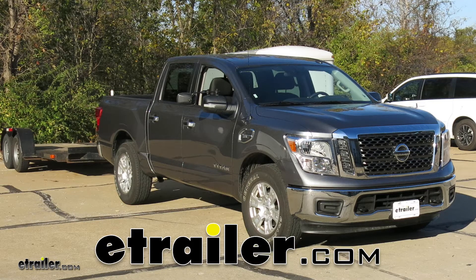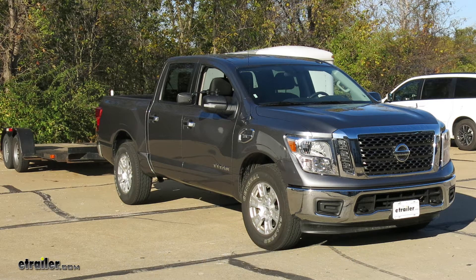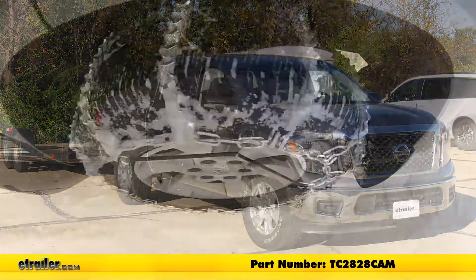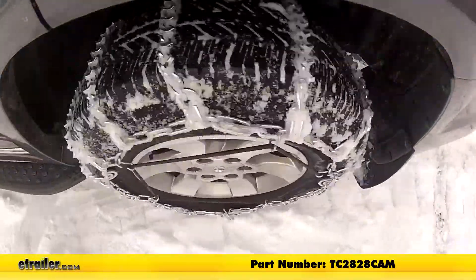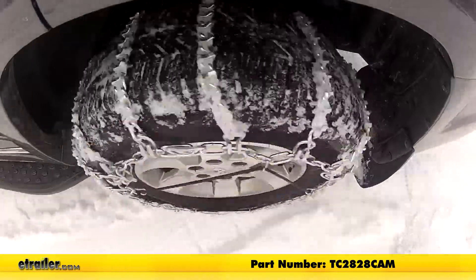Today in our 2017 Nissan Titan, we'll be taking a look at and showing you how to install the Titan Chain snow tire chains with cams, part number TC2828CAM. Keep in mind that we're using that with tire size 265/70R18.